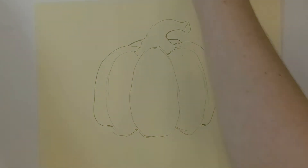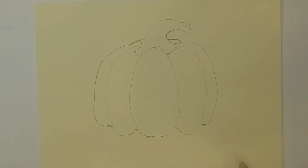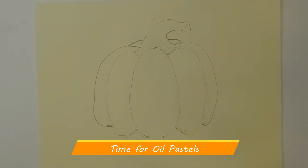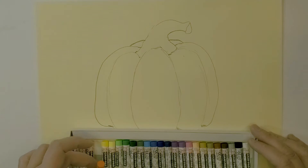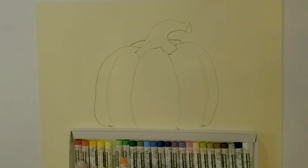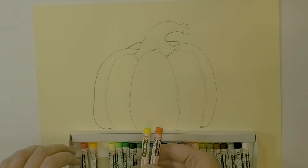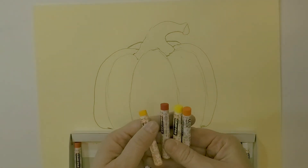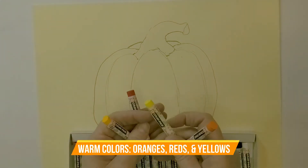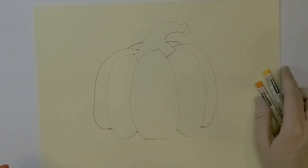I have a brand new set and I'm really excited to use them. We're going to start off with just a few colors and build up layers. I'm going to find an orange color to start with — I have a bigger set with lots of options. I have a red, a yellow, and two different oranges, but if you only have one orange that would work fine.